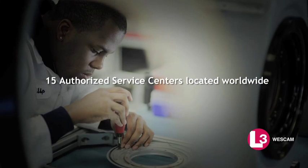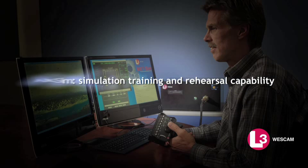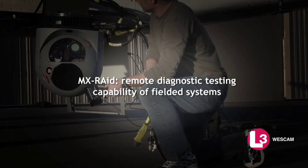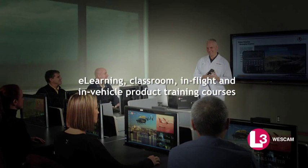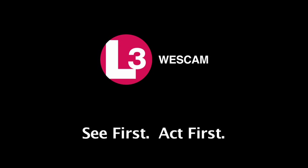Fifteen authorized service centers located worldwide. MX Emulator — System Integration Lab Testing and Training Capability. MX-SIM — Simulation Training and Rehearsal Capability. MX-RAID — Remote Diagnostic Testing Capability of Fielded Systems. And e-learning, classroom, in-flight and in-vehicle product training courses. WESCAM — See First, Act First.